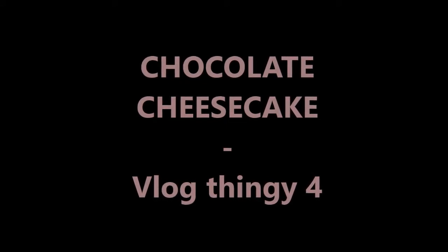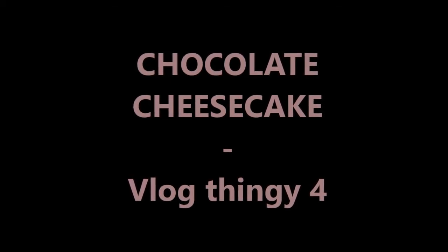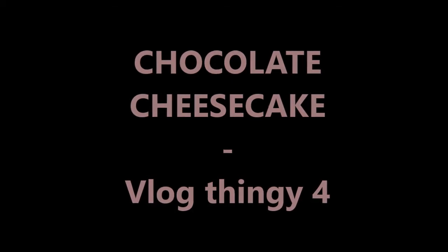This video was made not last Wednesday, not the Wednesday before that Wednesday, but the Wednesday before that Wednesday. So it was made three Wednesdays ago and I'm sorry it's coming out so late. I promised it so many times and I've just been lazy and then forgotten all about it, but here it is: how to make a chocolate cheesecake.